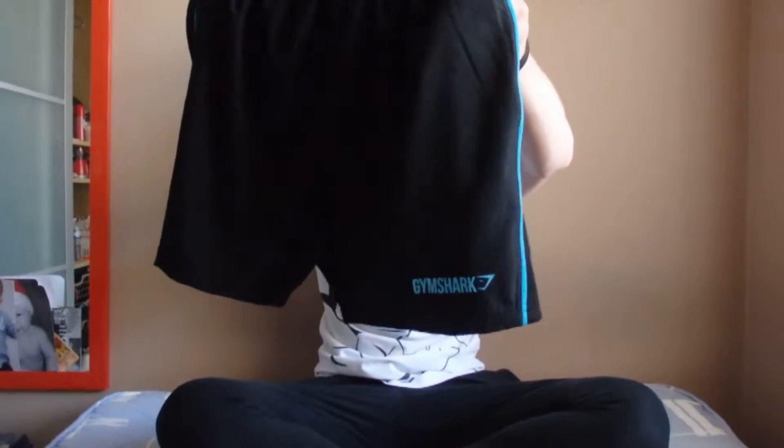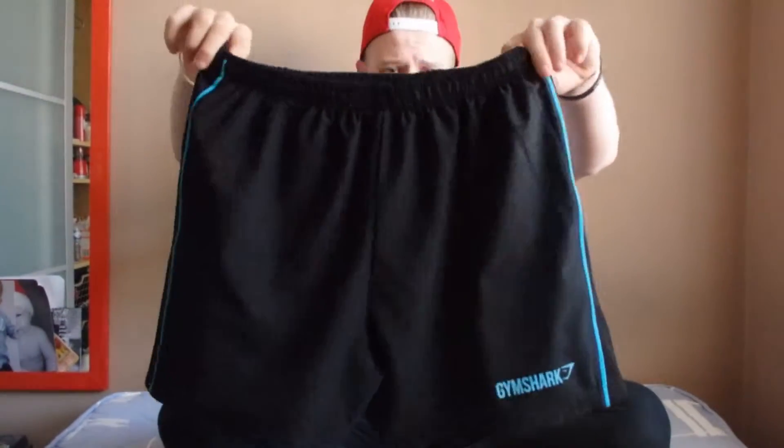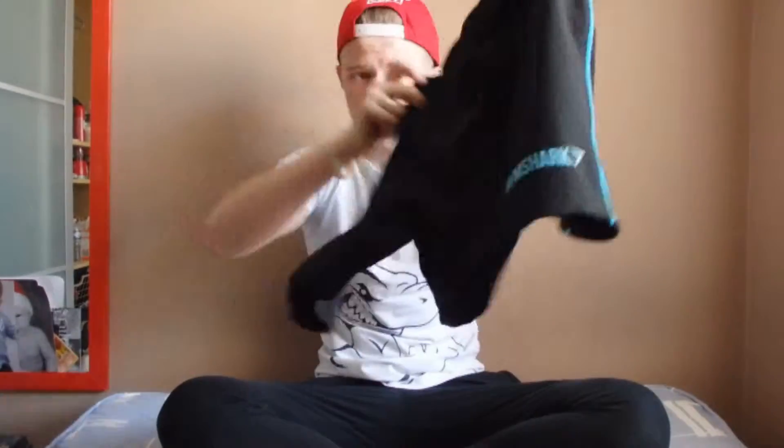I haven't got any of the packaging from this one because it's been a bit of a rough week. So these are the Ascendant shorts — I got them in black and blue. This is part of the performance clothing line, where they're now coming out with a lot of their clothing being performance based, not necessarily bodybuilding, but all performance wear which is stretchy, fits nicely, and won't hinder any movements while performing squats, deadlifts, or bench.